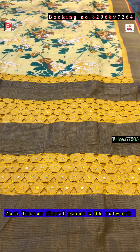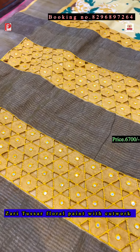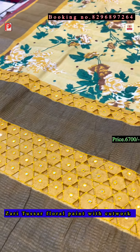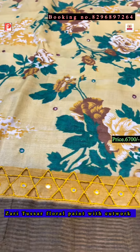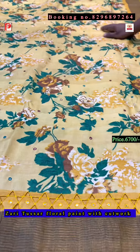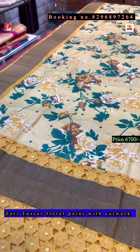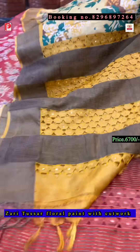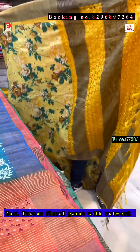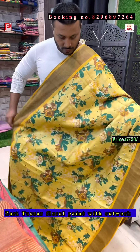Now this saree I showed two weeks before — again, on demand, I have done this again. This is the lemon yellow base color with the mustard yellow pallu, border, and blouse. It's a dense mirror work on the body and pallu, as you can see. This is the pallu and this is the all-over body.